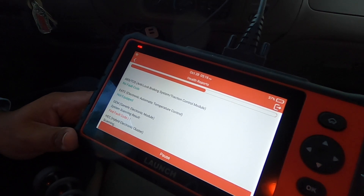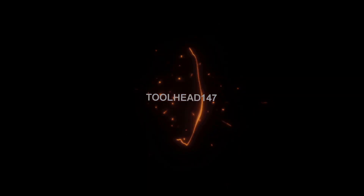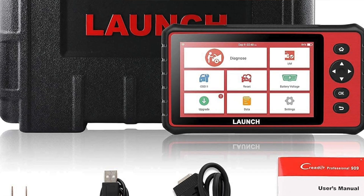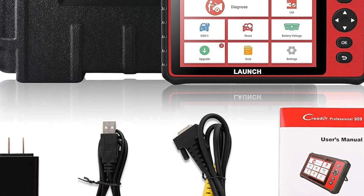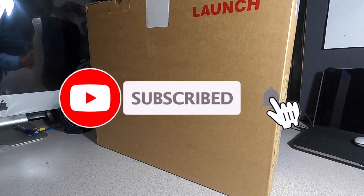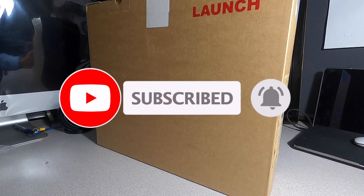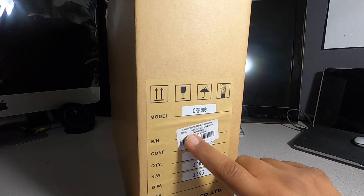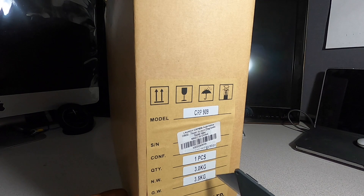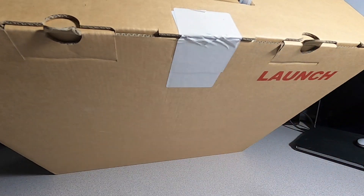Welcome back to another video. Today we have the Launch OBD2 scanner CRP909X 2021 — one of the newer scanners. Big shout out to Launch for sending us this item. Don't forget to help the channel by subscribing, hitting the like and the bell icon so we can buy more tools like this and make review videos. It's the CRP909 — Launch automotive OBD2 touchscreen diagnostics, made in China, one piece, 3.0 kilograms.